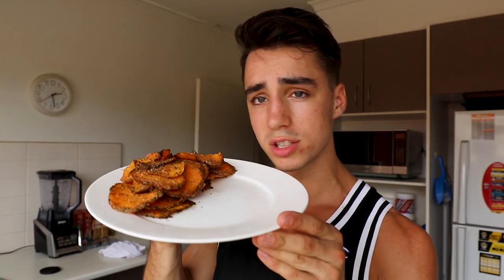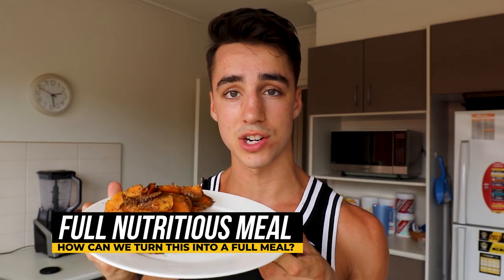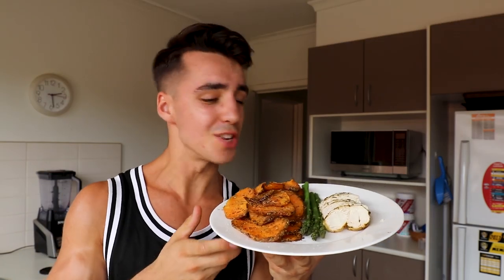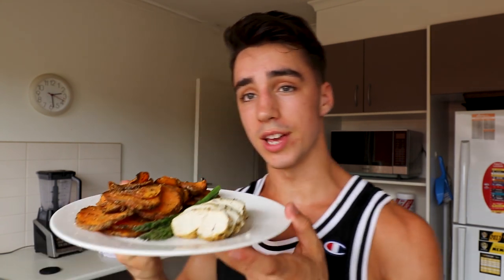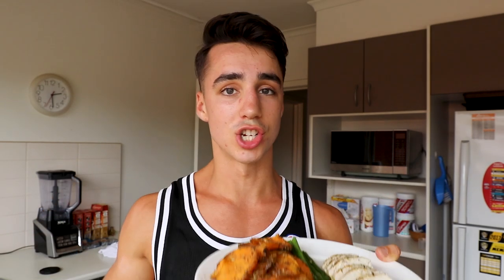What could you have with these chips? Since this is just carbohydrates, you need some protein and something else to make it a full meal — and that's going to be chicken breast and some asparagus. So the full meal is sweet potato chips, chicken breast, and asparagus. For the chicken breast recipe, because it's absolutely delicious, go check it out on my channel — it's quick to watch and I guarantee you'll enjoy it just as much as these sweet potato chips.